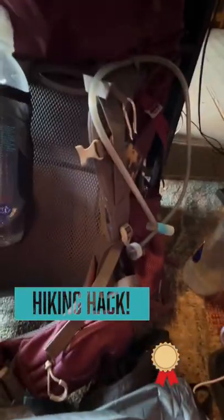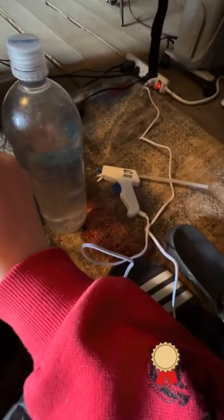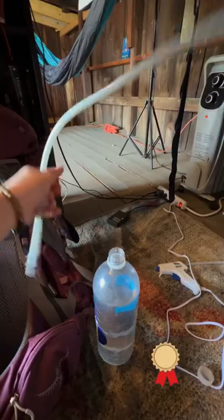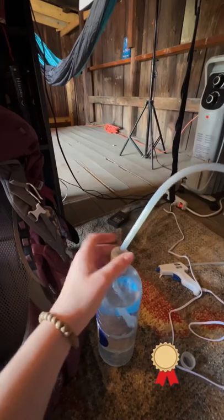In this project, I am taking a CamelBak hose and attaching it to a regular smart water bottle by hot gluing it through the lid, so that I can stick it in my pack without worrying about leaks, and still be able to drink water from it without having to pull the water bottle out of my pack.